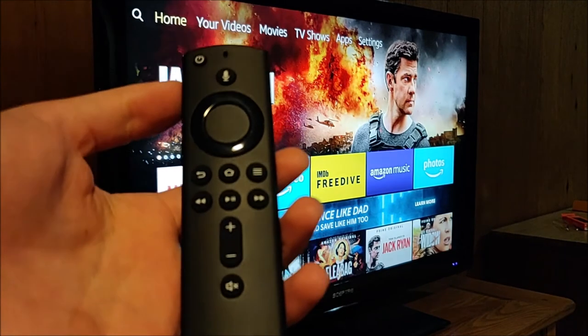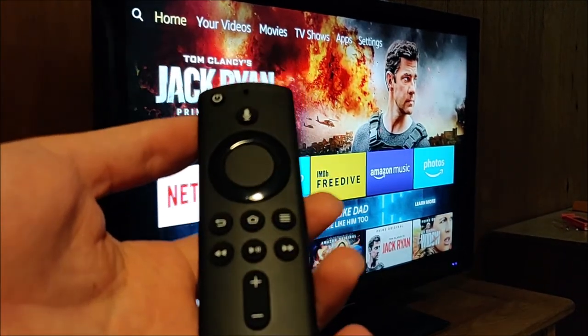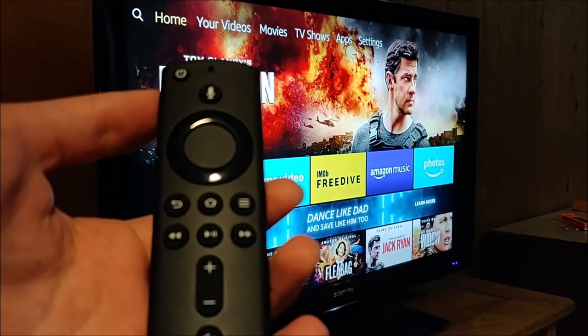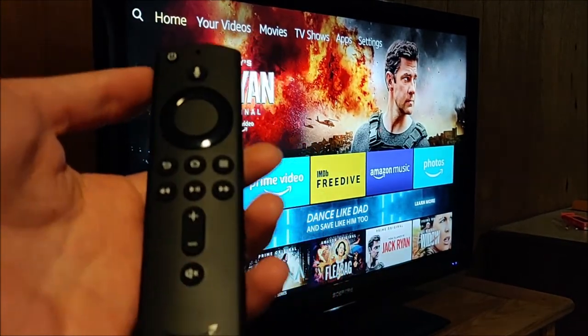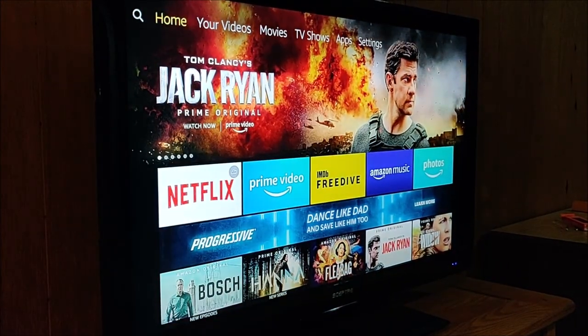So that's going to wrap up this comparison video between the new Alexa remote and the old one. Not too many differences, but some really key ones that are very useful and much appreciated. Thanks for stopping on in — subscribe for more, and I hope to see you back here for future videos.